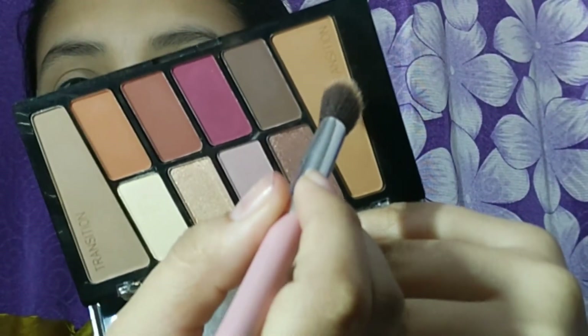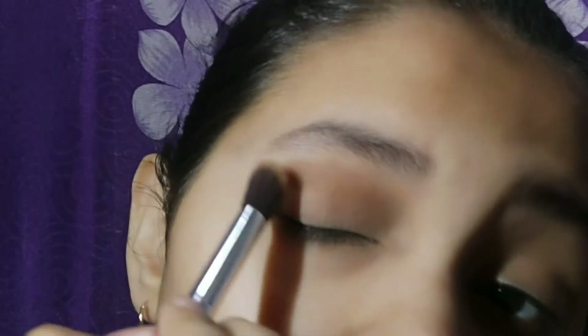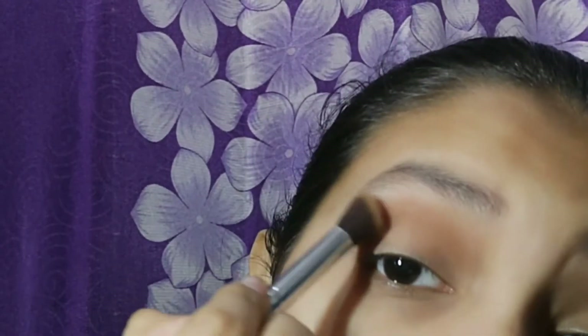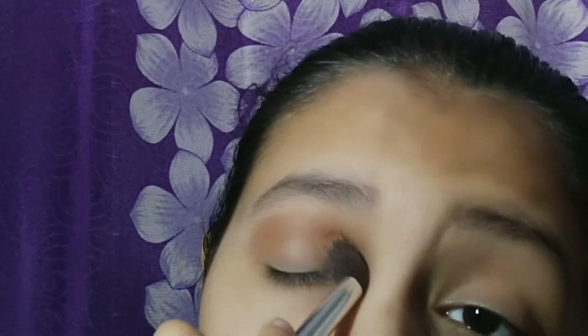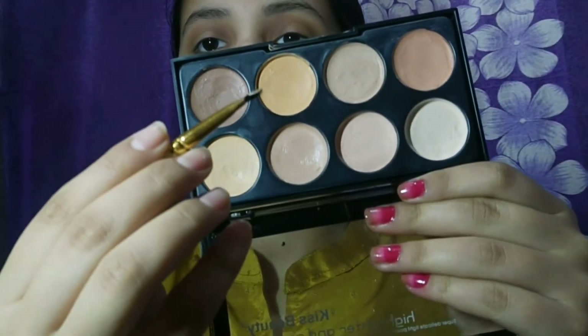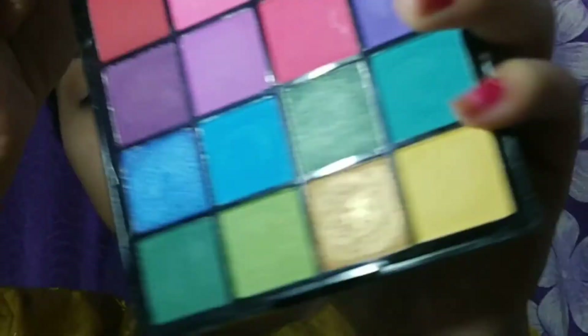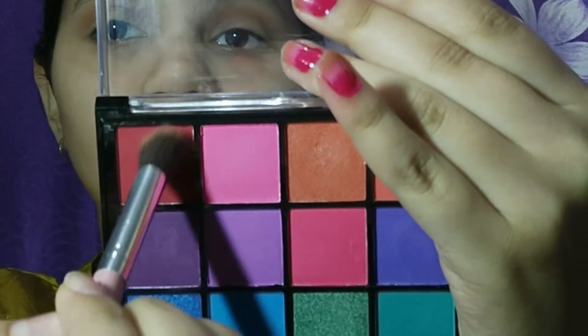Then I used Wet and Wild — I used both shades and blended them. I used the concealer palette as well. For cutting my crease, I wasn't doing too much because I didn't want it to be too intense, so I kept it minimal on both eyes. Now I am taking a reddish, maroonish type of shade.